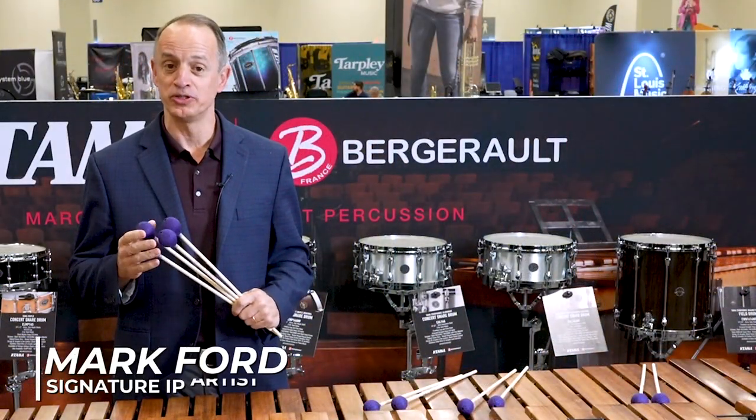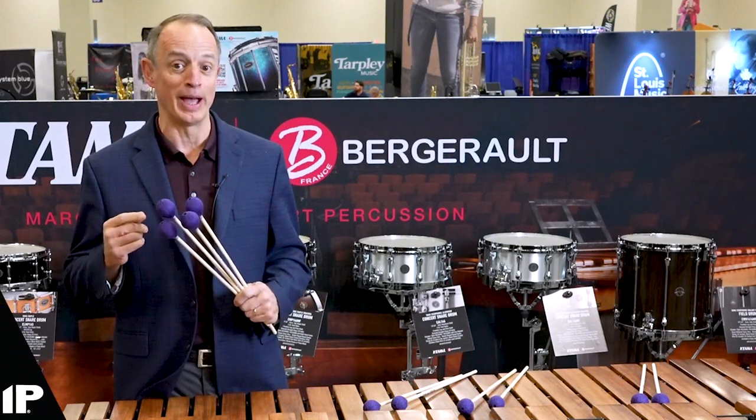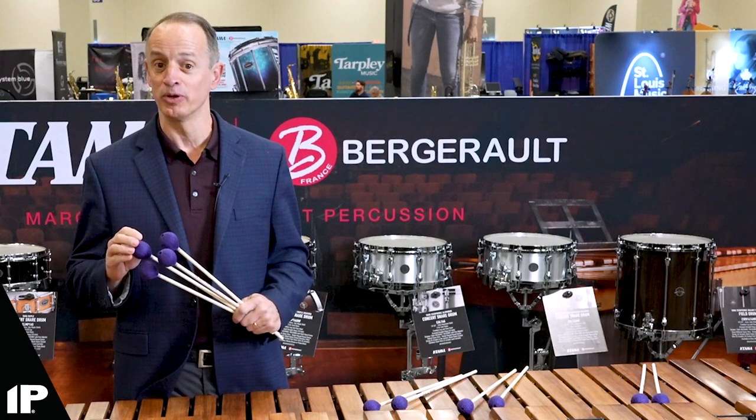Hi, I'm Mark Ford from the University of North Texas and I'm so excited to be talking to you about the Rhapsody Mallets from Innovative Percussion.